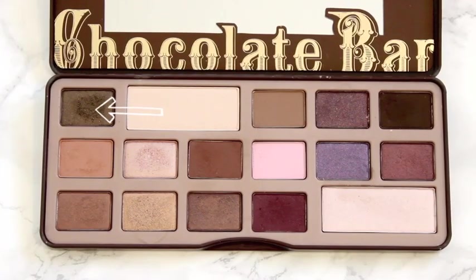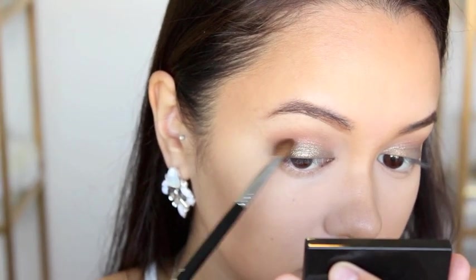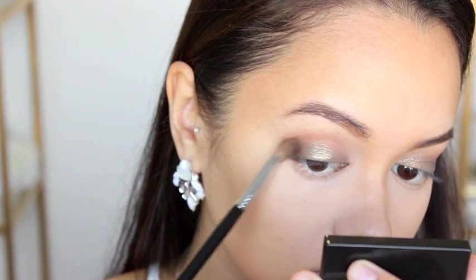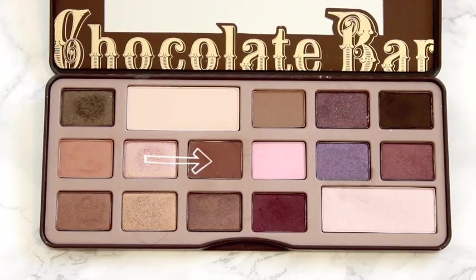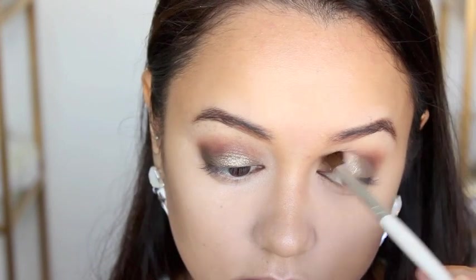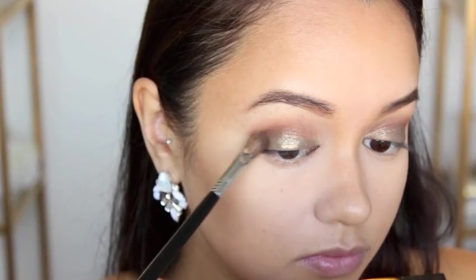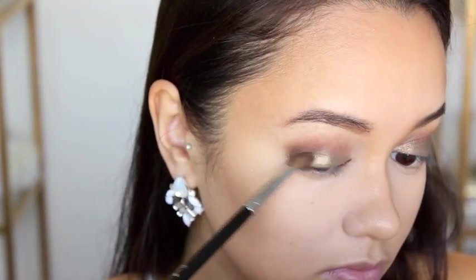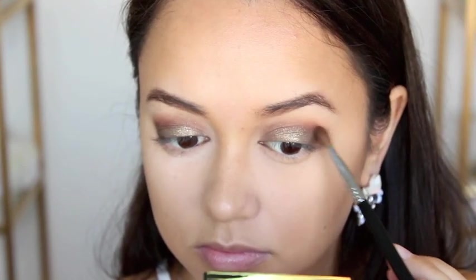Then I decided to go in with Gilded Ganache and apply that to the outer corner of my eye. But I paused that for a second because I wanted to add something more to my crease. So I took Semi Sweet and ran that through the creases of my eyes, concentrating it in there a little more — just to balance everything out and bring the colours together a little better. And then once I finished doing that, I continued on with the Gilded Ganache to the outer corner of my eyes.